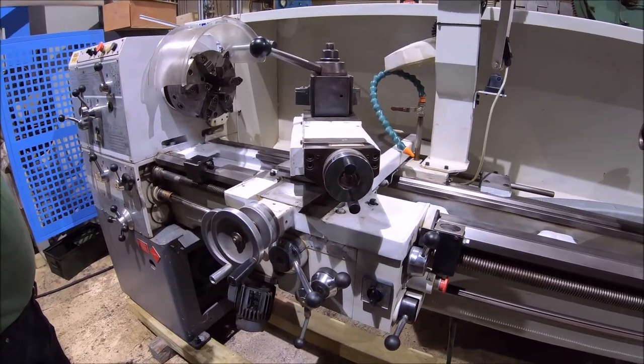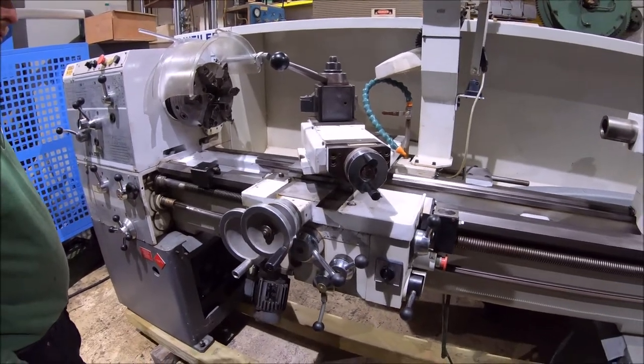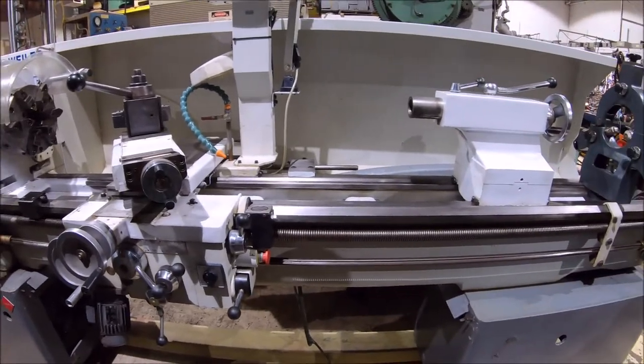It's a good running machine. It's got inch/metric threading on it. It's fully supported. If you have any questions, give us a call.